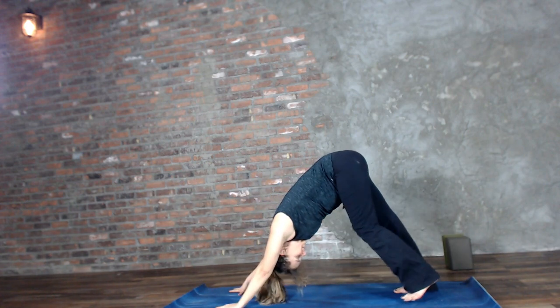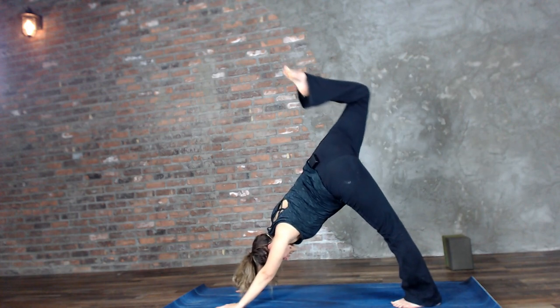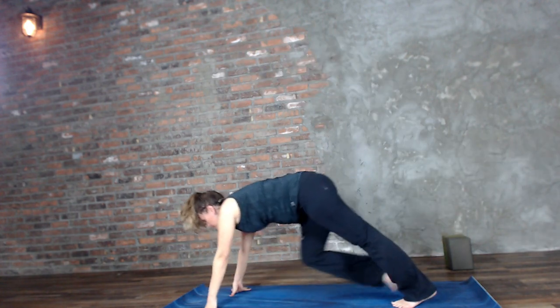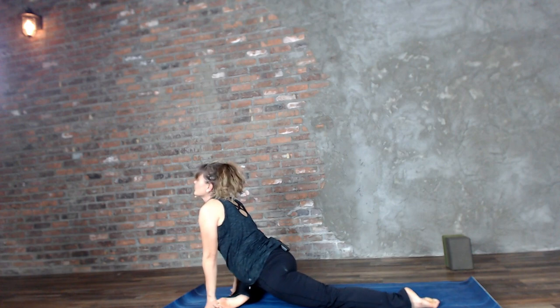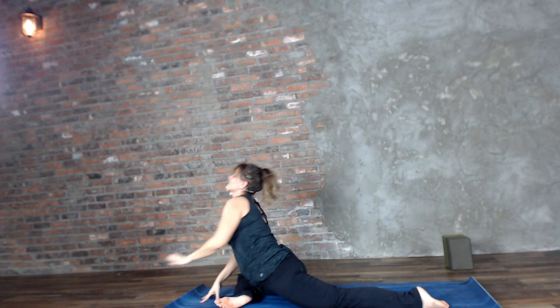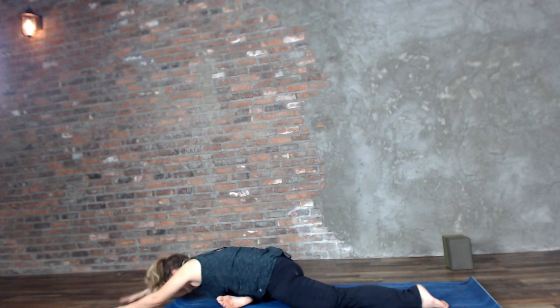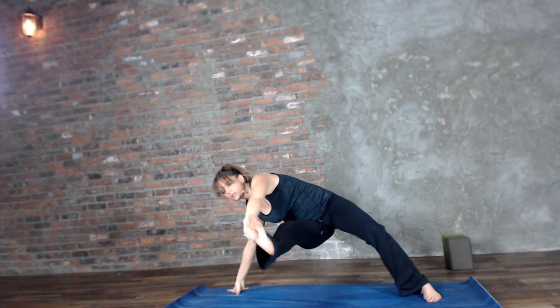To that down dog, last time through. Right leg lifts — pigeon pose. Inhale for the back bend, the stretch, the opening. Exhale for the grounding. Inhale we lift, exhale we side bend. Inhale we lift, getting ready on that exhale, and then the next inhale straightening it out.